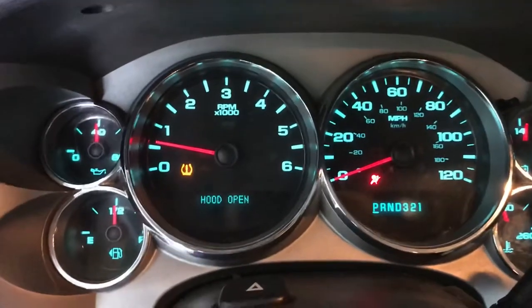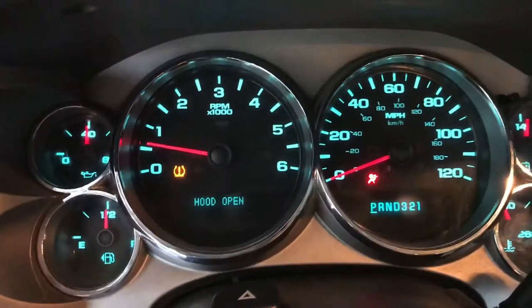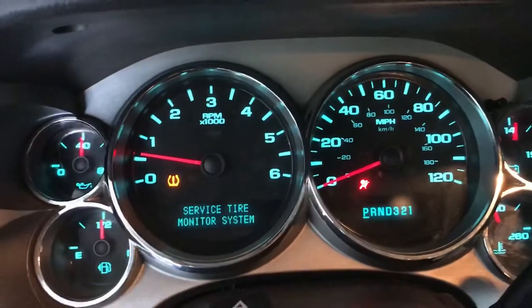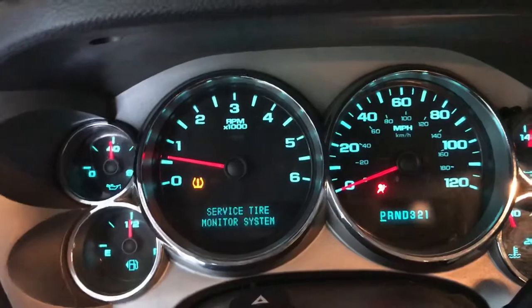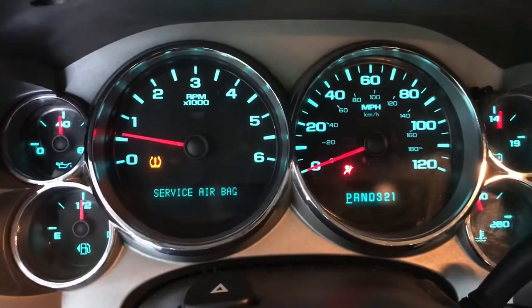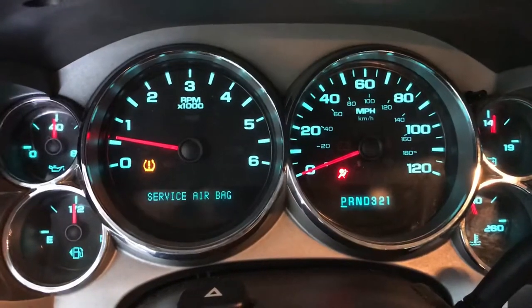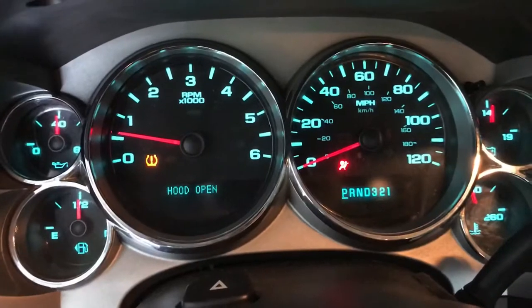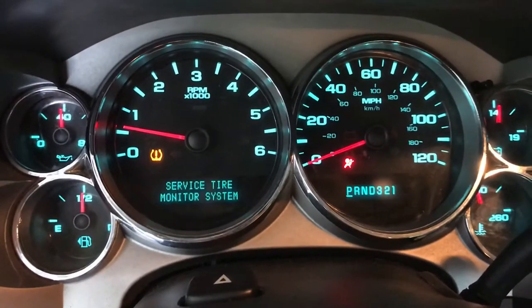So recently I've been having a problem with my truck. It's been saying that traction control off and stability track off. This only happens in the mornings and it's been happening for about the past week. I can drive my truck, nothing's wrong with it, I just don't have traction control. Or at least that's what it says.